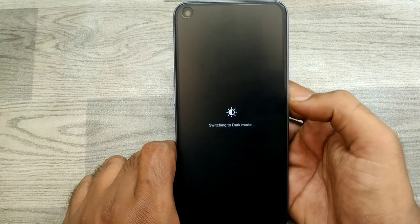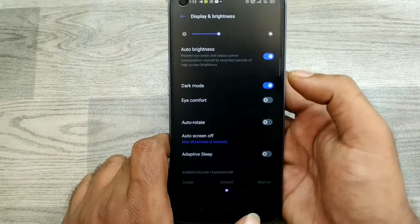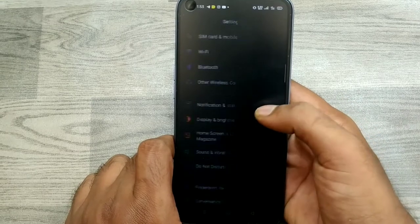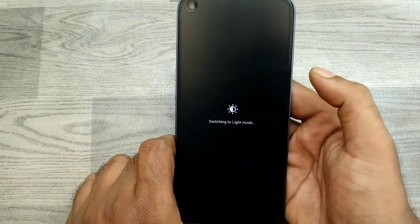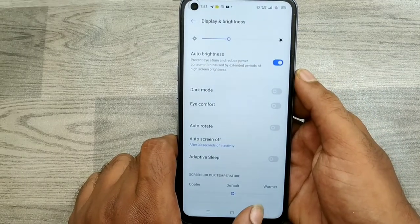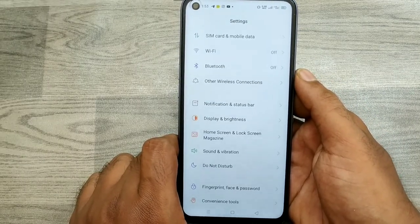Now your phone is getting dark mode — the background black color has arrived. If you don't want dark mode, just click disable, and dark mode is gone. Thanks for watching, friends — please subscribe to my channel.